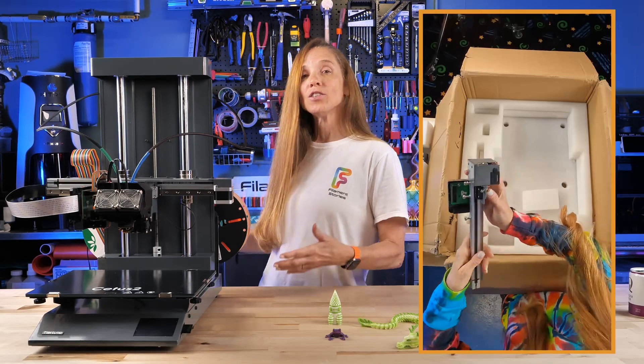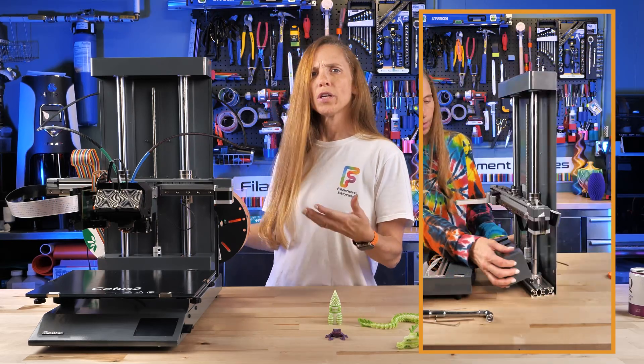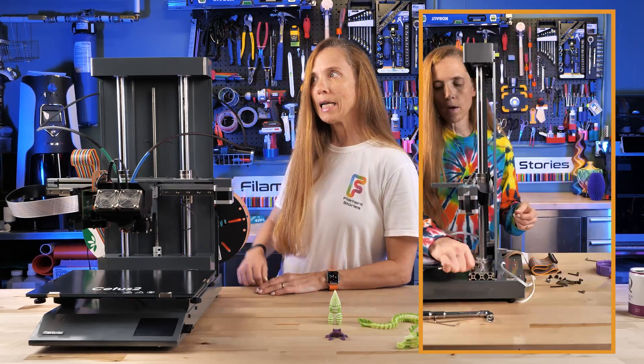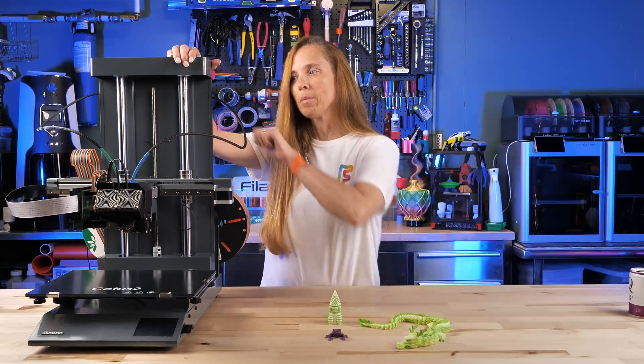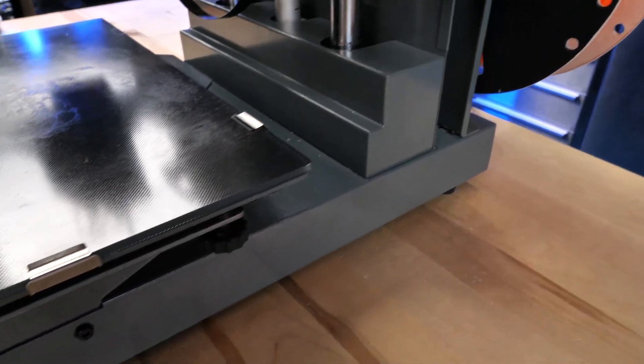Let's talk about the machine. The install is fairly straightforward and quite well documented. It takes 30 to 40 minutes, maybe 20 minutes if you've done a lot of 3D printers before, and it is rock solid. There's a lot of steel here and it just does not move. It is quite heavy.